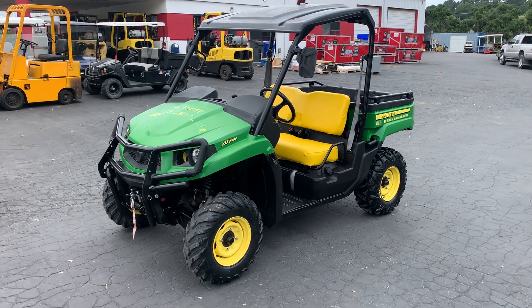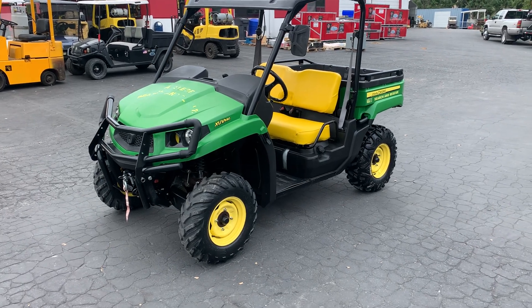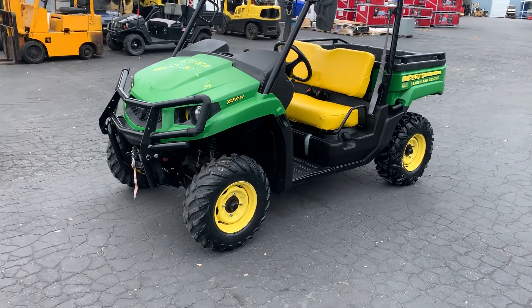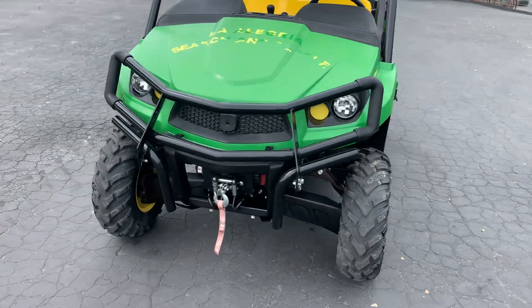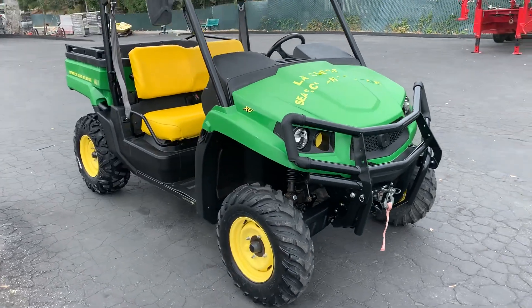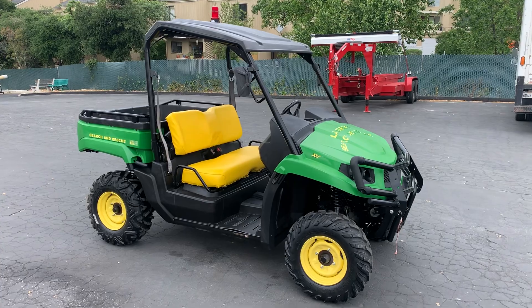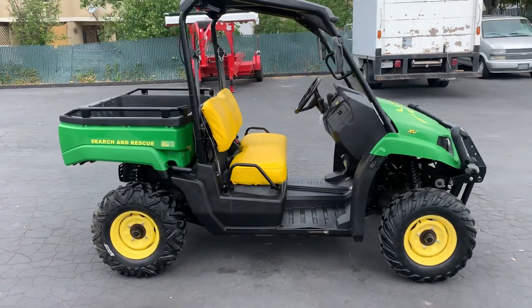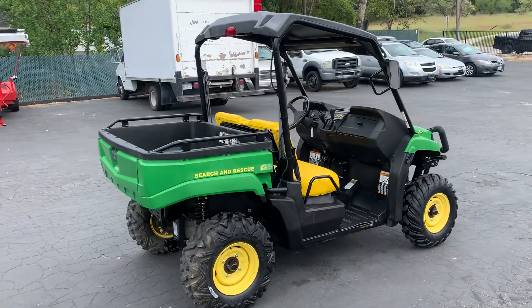This is a video on the John Deere 550 XUV with a winch. This was on the search and rescue team. It only has 85 hours on it. Seems like it must have been in a spot where there wasn't much search and rescue. But it's super nice.